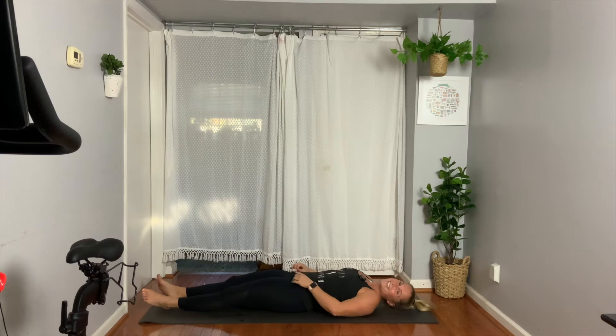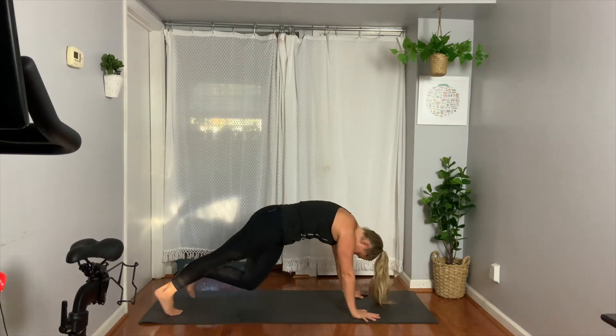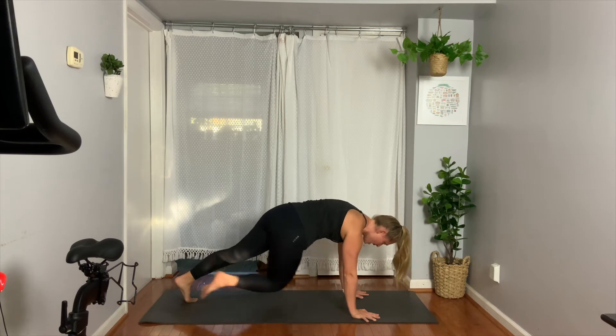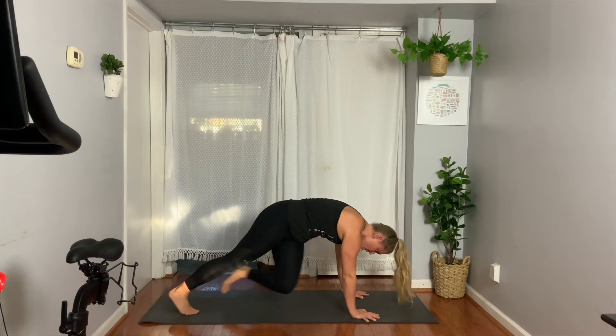Lay down. Big flip onto your high plank. Hold here — rotate opposite knee to opposite elbow. Really get the hips involved here; I want you to feel that rotation and that crunch, crunch, crunch, crunch.